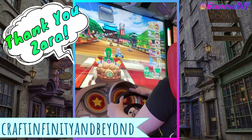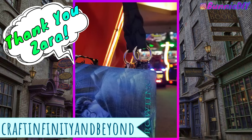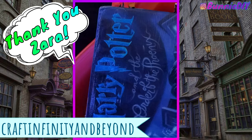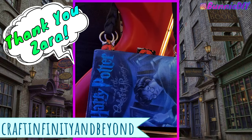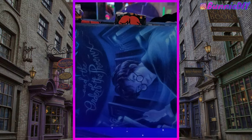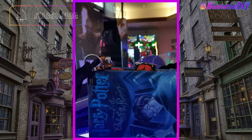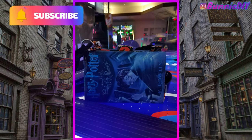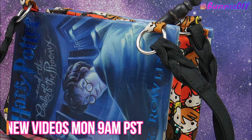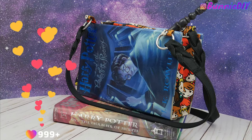Don't forget to check out Zara at Craft Infinity and Beyond — her fishbowl purse is amazing, out of this world, I've never seen anything like it. Make sure you leave a comment that says 'Hi coffee bean' so she knows I sent you! If you like this video and want to see more, make sure you subscribe and click the little bell so you get notified when I post. I upload videos every Monday at 9am Pacific Standard Time. Thanks so much for watching everyone — love you a latte!